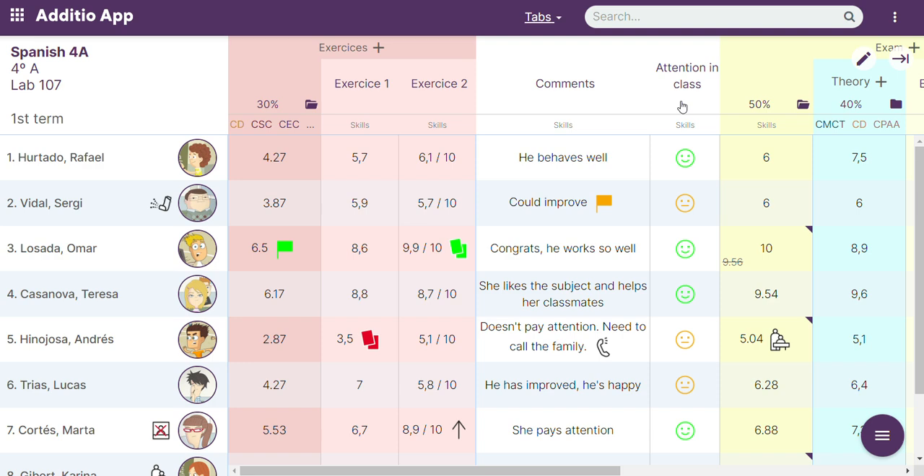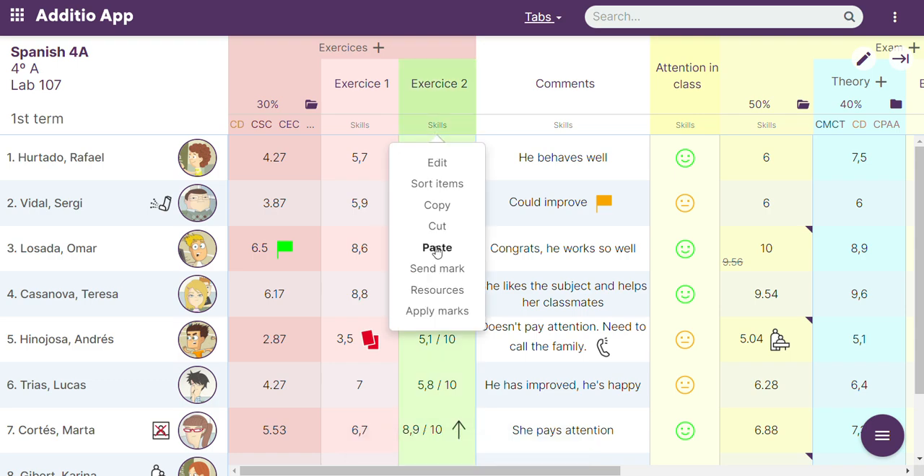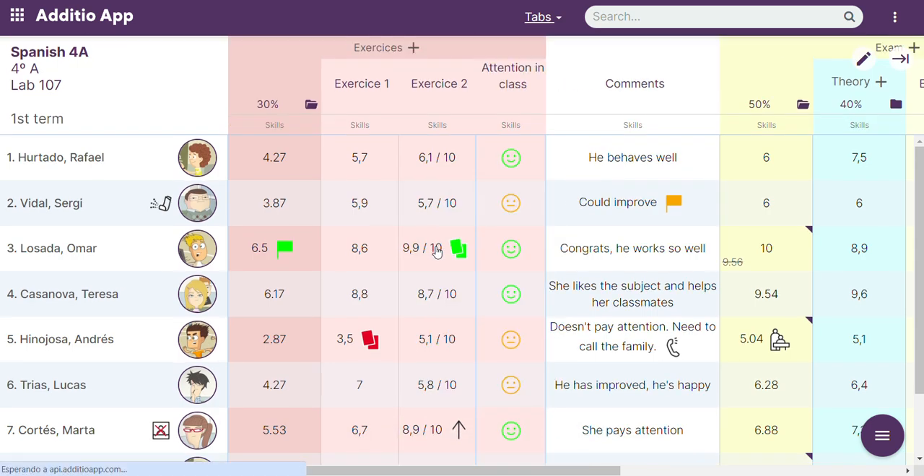This new feature of cutting a column works really easily. If you want this column to go inside a category, to move it you can just go to the column, right-click, click on cut, and then inside the category right-click and click on paste. This way the whole column will disappear and it will appear in the category, and that's really easy.